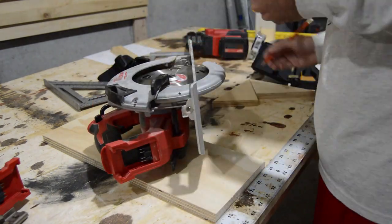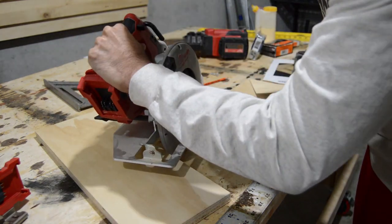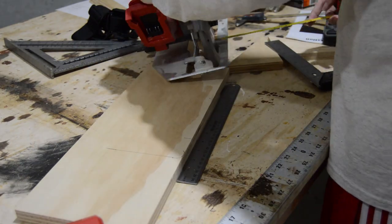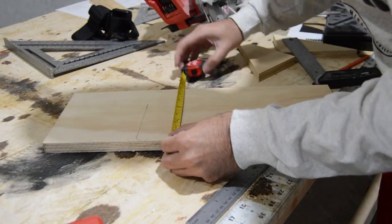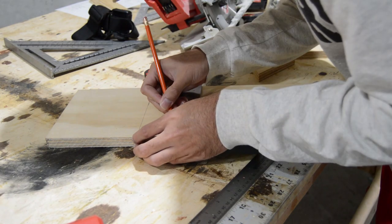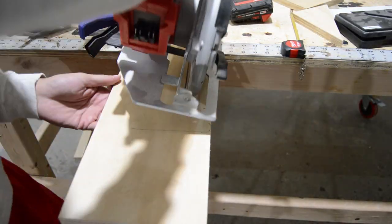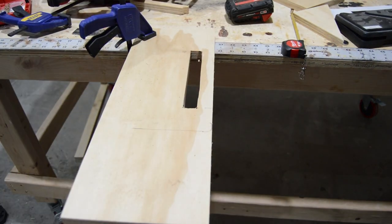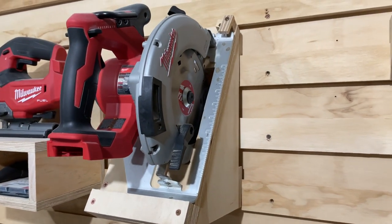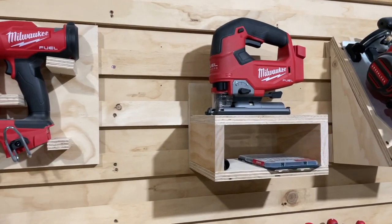Now I'm building a circular saw holder. I let my imagination do the rest.